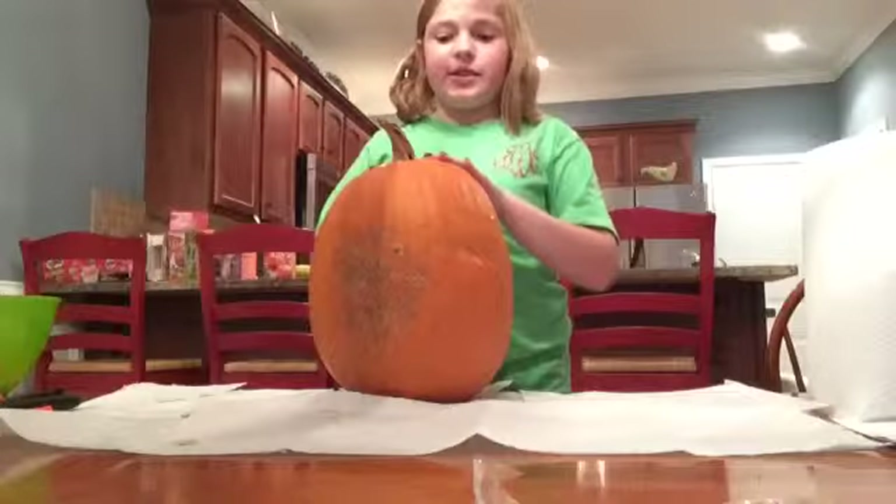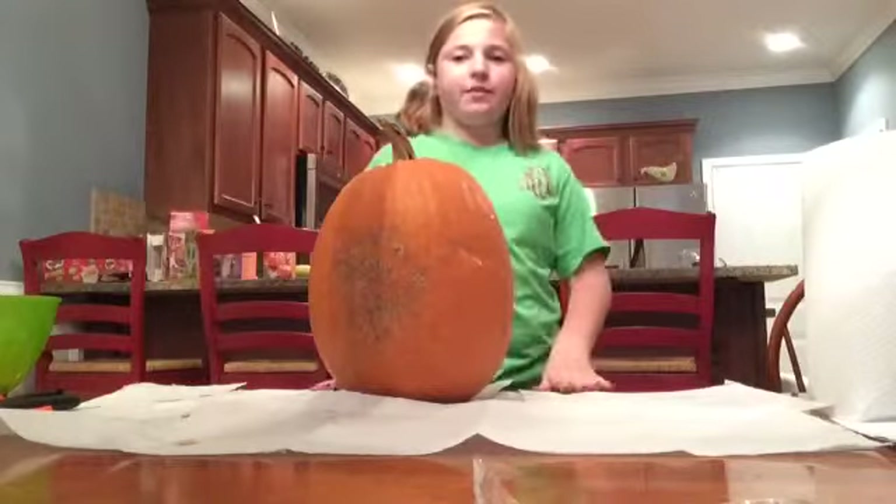Hey guys, it's Bailey Rose and today I'm going to be carving a pumpkin.